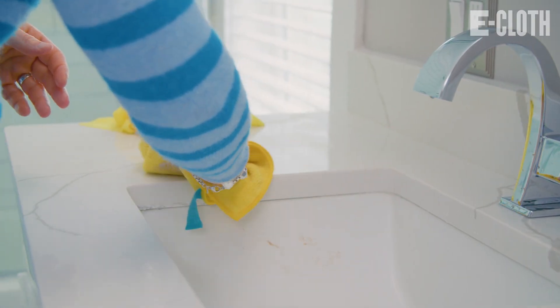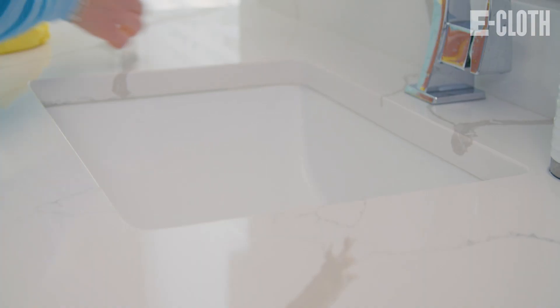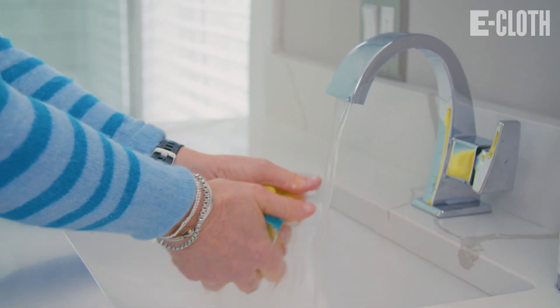Certain eCloth products remove bacteria from the surface and trap them in the fibers of the cloth. The bacteria is then released from the cloth once you rinse it with water and wring it out. Check product descriptions and packaging on whether or not a product can remove bacteria when activated with water.